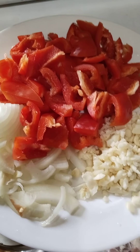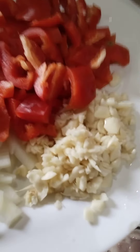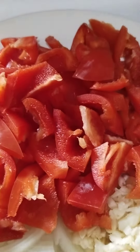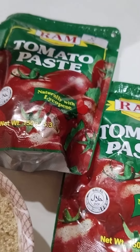We're gonna cook Chicken Hawaii. The ingredients are garlic, white onion, pepper, salt, sugar, and meat paste.